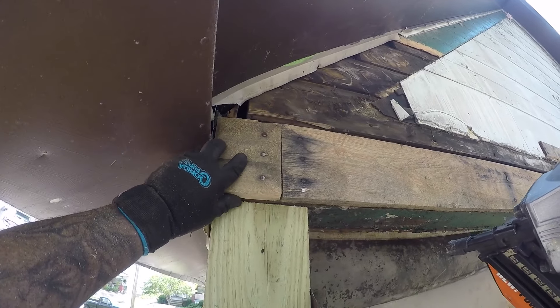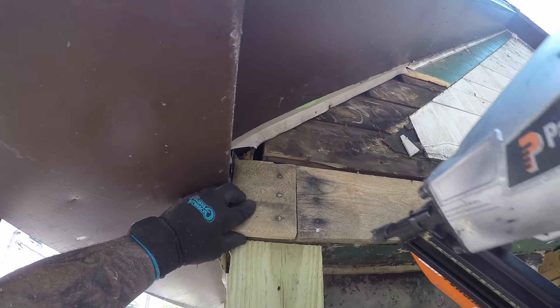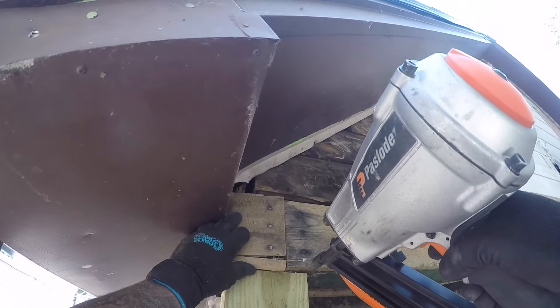Looks good right here. You know what, I want to use this side because it's got a more natural look — I didn't cut on that side — so we'll go here.